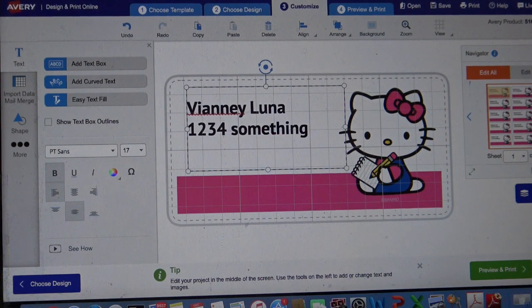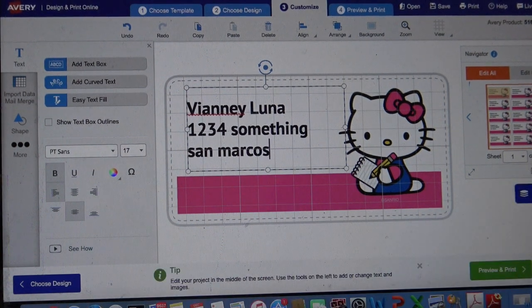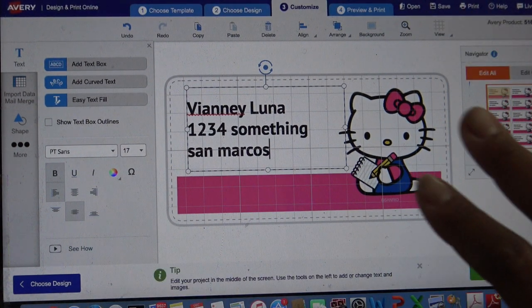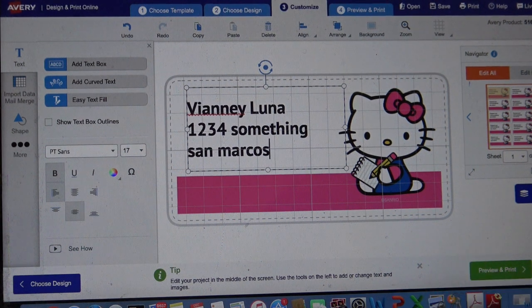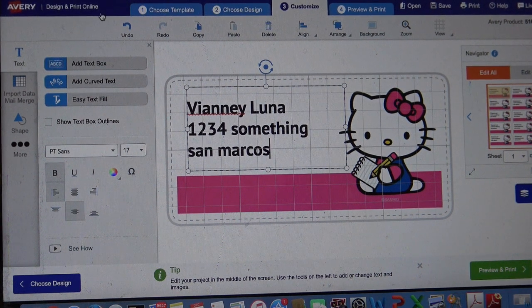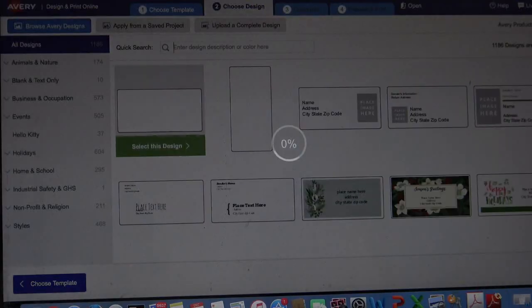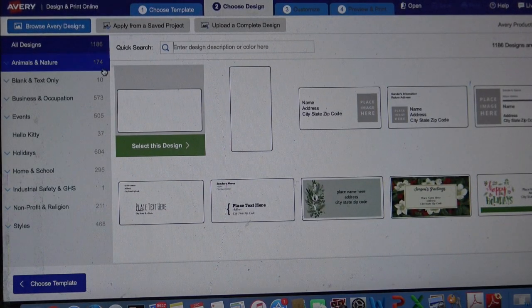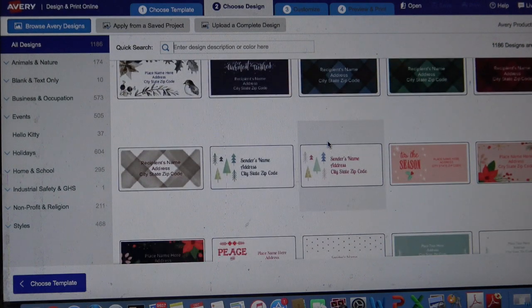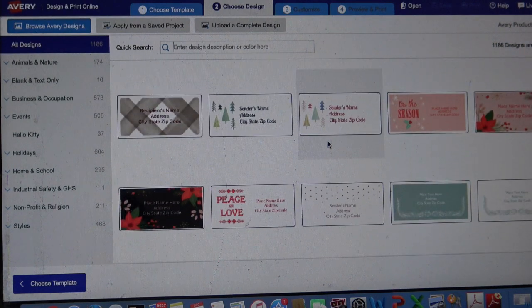And then whatever town - San Marcos, dah dah dah. It's there. Before I print this I would always tell you to save it, but I'm going to show you that when I get there. I don't need to save this one, but when I show you how to print we'll talk about that. So I guess the happy holidays is cute, but maybe just these little trees - I kind of like this one. So let me go select this design.